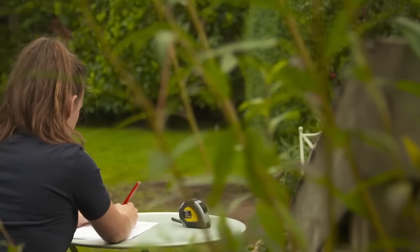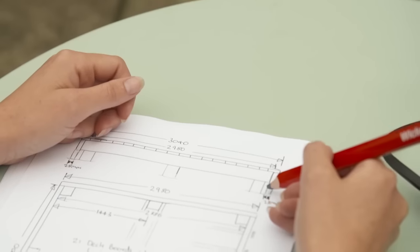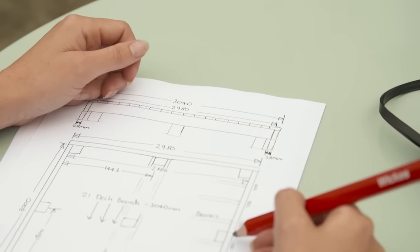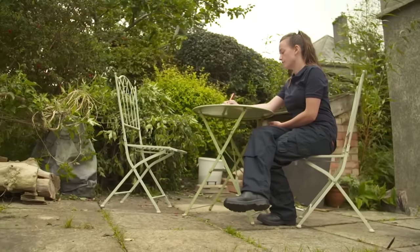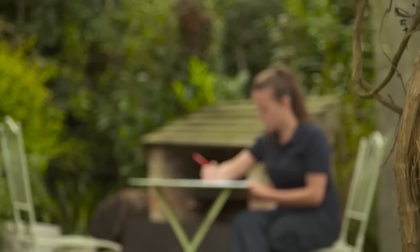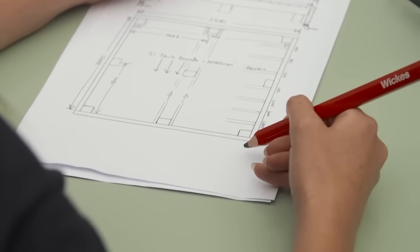It's best to plan your deck to scale on paper. Try to be as accurate as possible with your measurements, bearing in mind the size of deck boards you plan to use. This will help limit cutting and wasting boards or bearers. When planning a raised deck, bear in mind that any deck higher than 300mm off the ground will require planning permission.